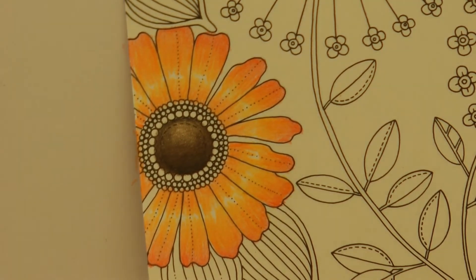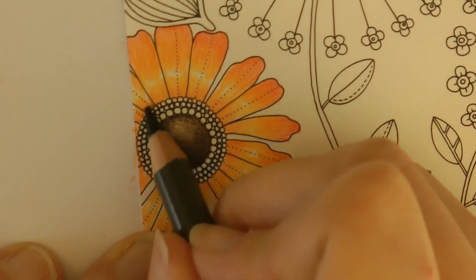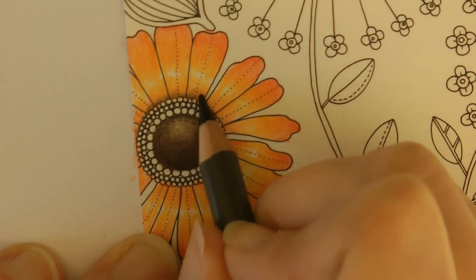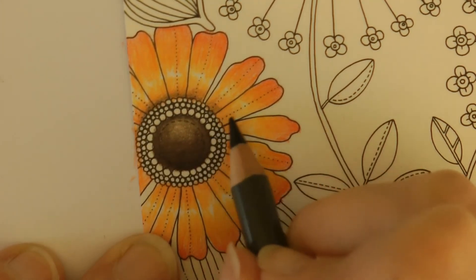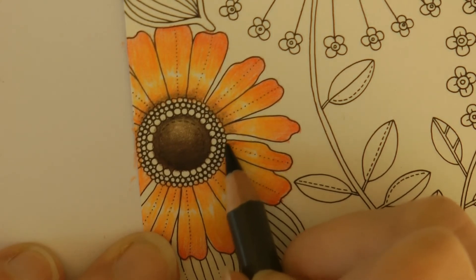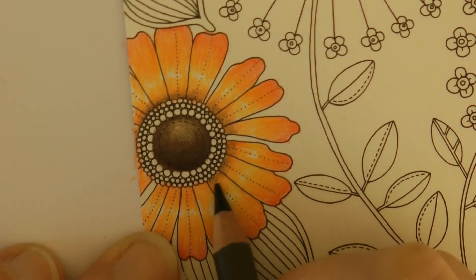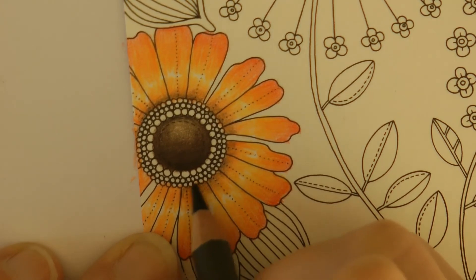Now we're going to work in the middle with the dark sepia to put some shadow in. I'm going to use quite gentle pressure — I don't want lots, just to emphasize the fact that this is lower down — and just gently scumble it. Can you see how I'm doing little circular motions called scumbling? Just scumble it out from the center to blend it. Rather than doing the up-and-down motion I was doing before, I'm using a different technique because I don't want to press too hard — if you push in with the tip of the pencil it will produce a lot more colour.